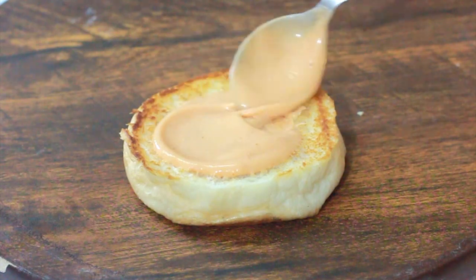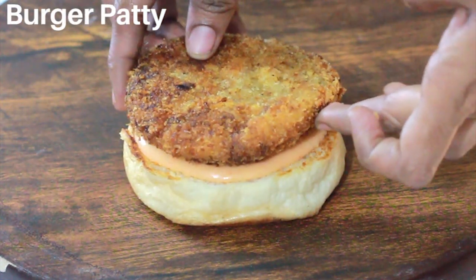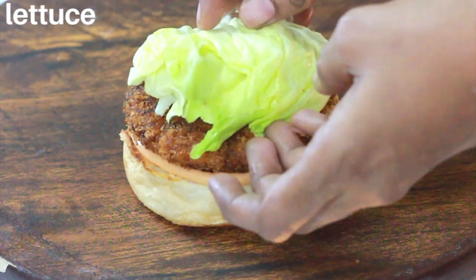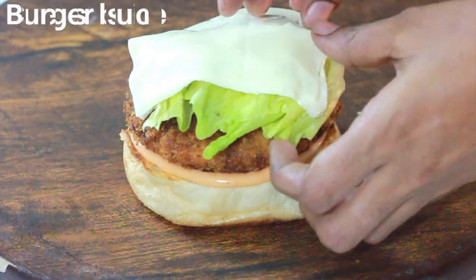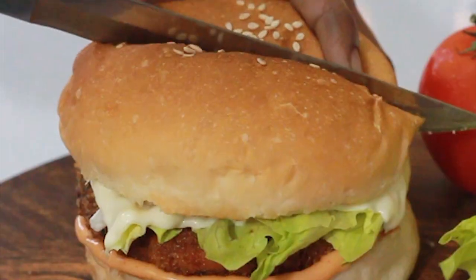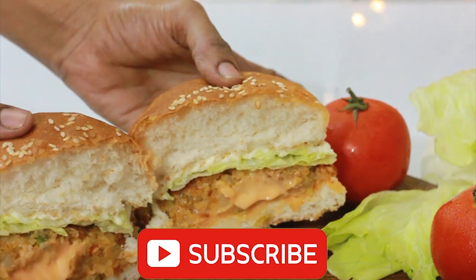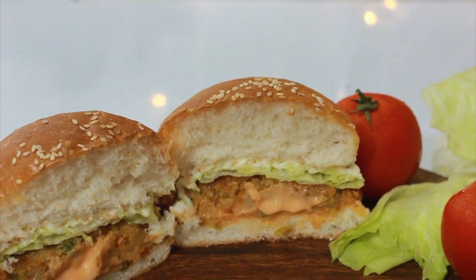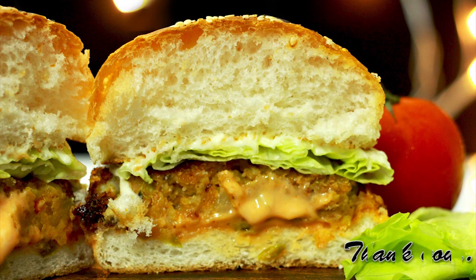In a burger bun, add the sauce. Add the burger patty, the lettuce, and the cheese slice. Add the top burger bun and more sauce. If you want, add onion and tomato. To see more recipes like this, subscribe to my channel.